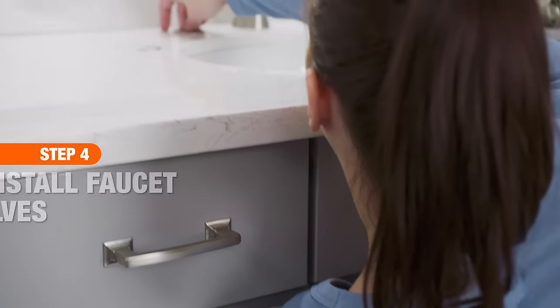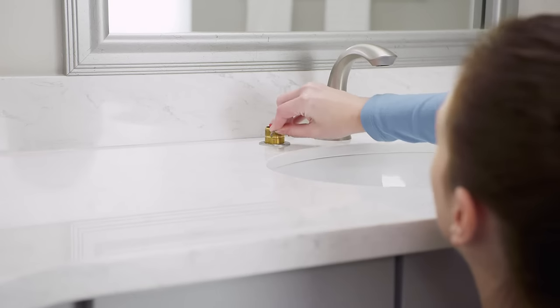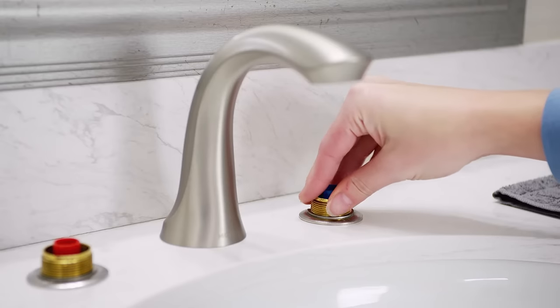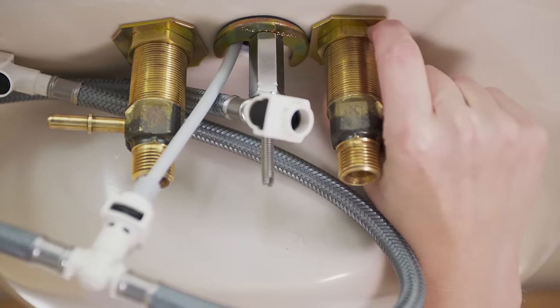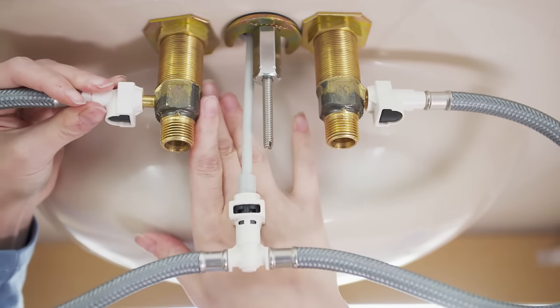With the center spout in place, the next step is to install the faucet handle valves. Place them in the holes, then slide the washer over the threads and tighten the valve nut until snug. Then connect the valve line to the faucet valve and to the spout T.